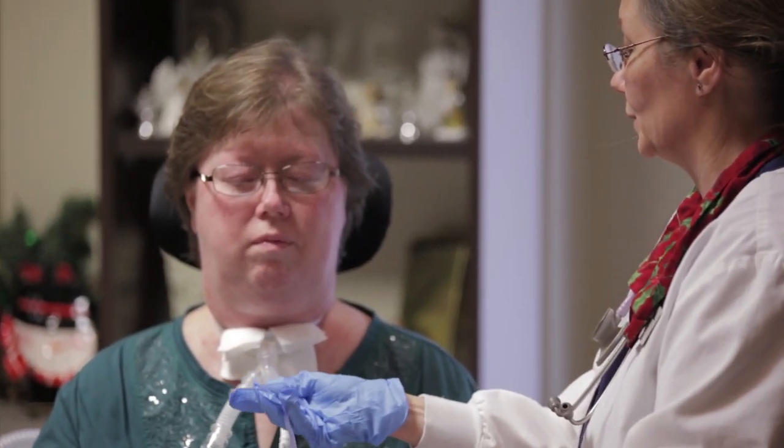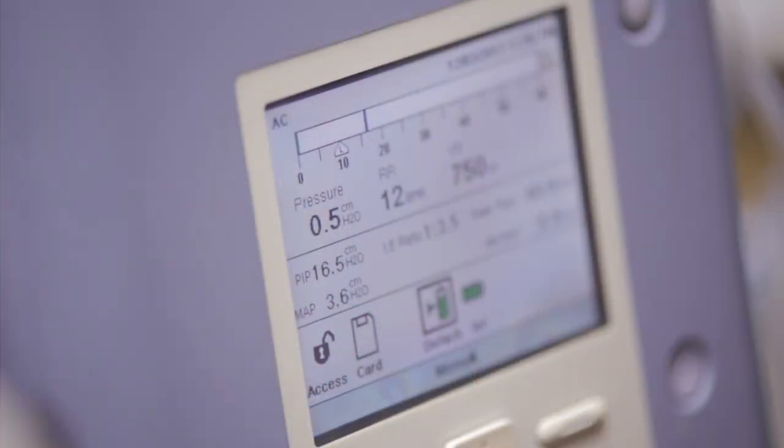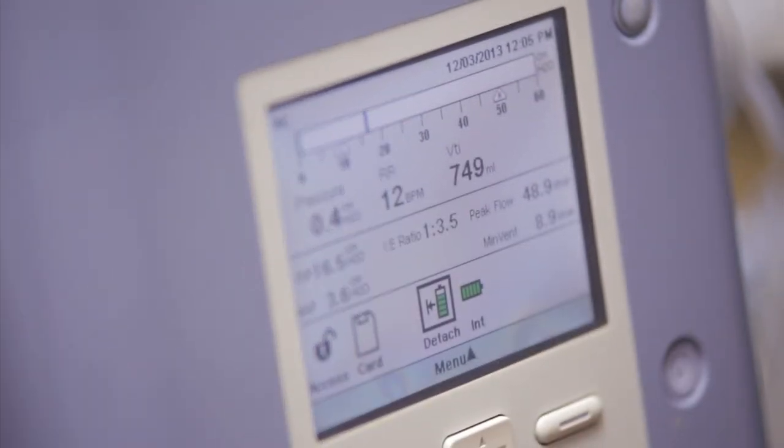Not much there — you did great. Must have been suctioned recently. Linda, your vent settings are a tidal volume of 750 milliliters, which the doctor ordered, and your rate is at 12.